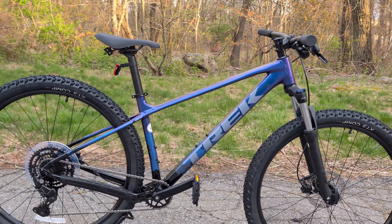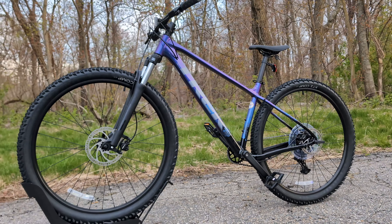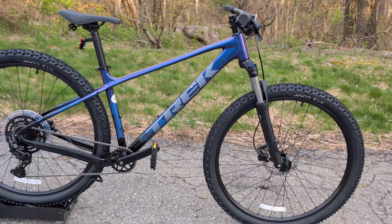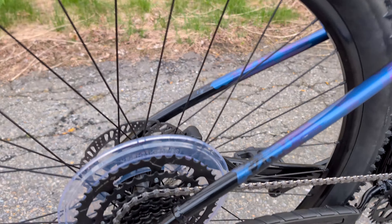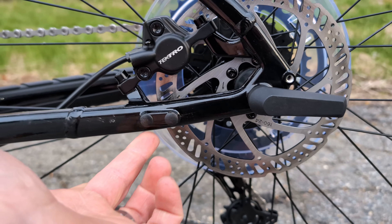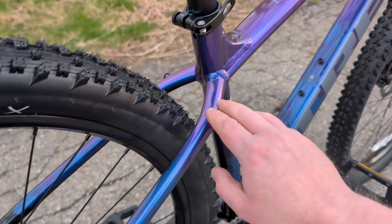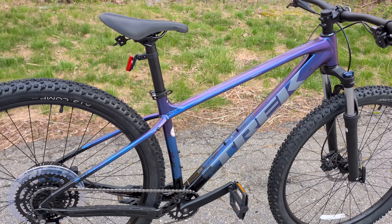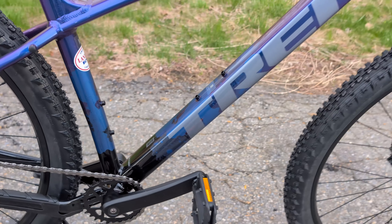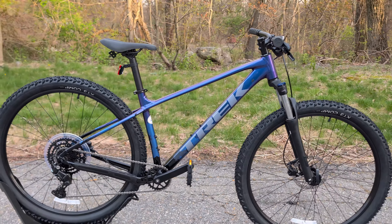The Marlin has been in Trek's lineup as that entry-level mountain bike to get you out on the trail and capable of XC to light all-mountain terrain. This new one has extended that capability but hasn't thrown away its ability to be a ruggedized commuter. The bike has a rack mount on the back so you can add a rack, an integrated kickstand mount, and two water bottle mounts — on the seat tube and down tube — available on sizes medium and larger.